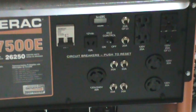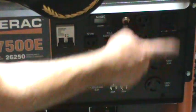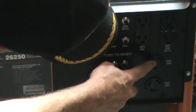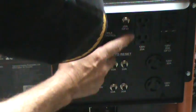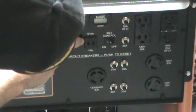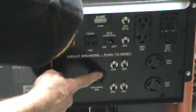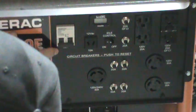This is the electrical panel — it has a lot of good features. You get two receptacles of 120 volt and 20 amp; the one on the outside is a ground fault circuit interrupter. You've got two matching 120-volt 30-amp outlets, circuit breakers all up and down, the idle control right here, a 12-volt DC 10-amp outlet, and down here a 120-volt 30-amp receptacle.